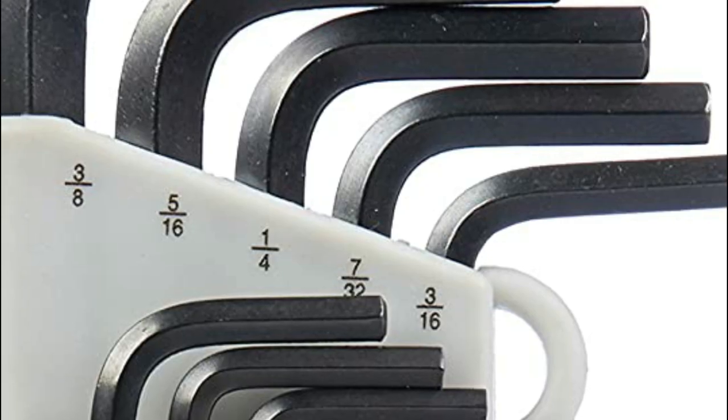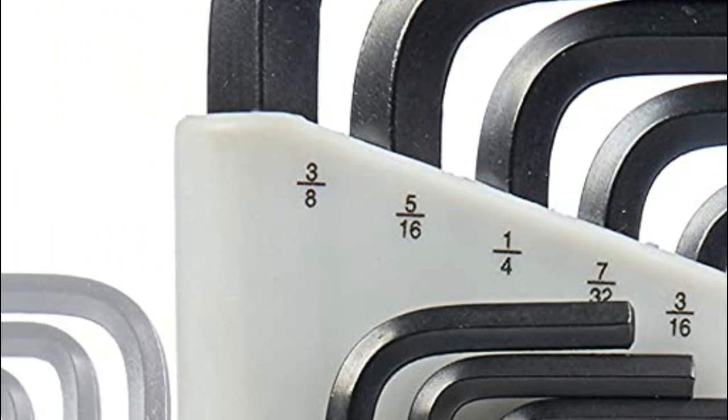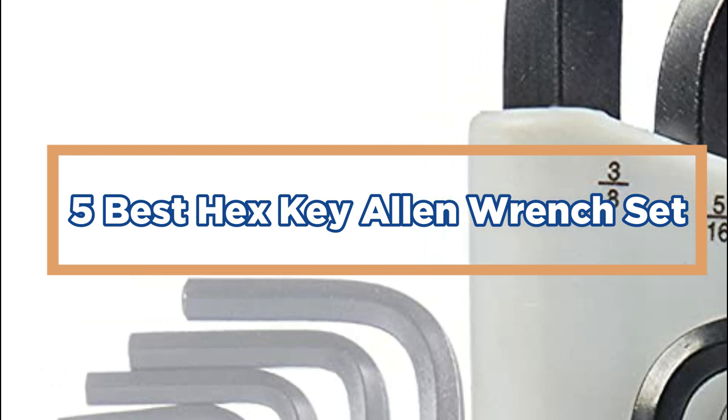Look for a set that is made of high-quality materials such as chrome vanadium steel, has a comfortable grip, and comes with a convenient storage case. In today's video, we will show you the top 5 best hex key allen wrench sets. So, let's get started.